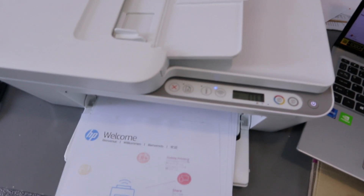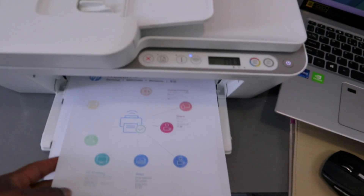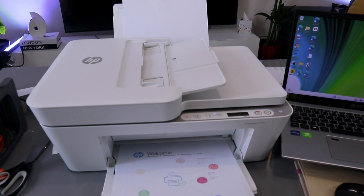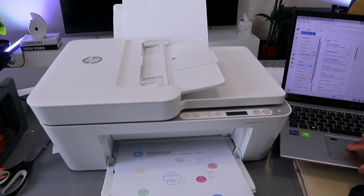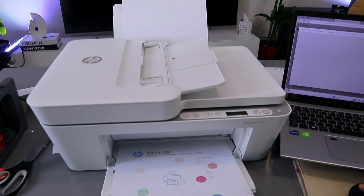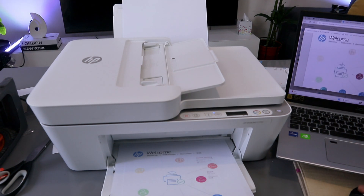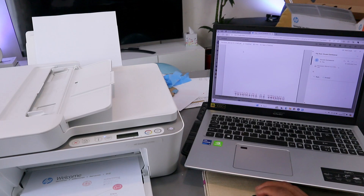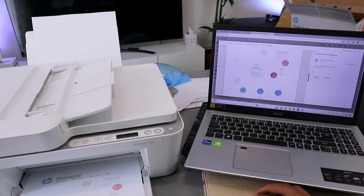This is the document we copied in color. Going to the inbox email address, the document is there. Opening it up, you can see the first, second, and third pages — these are the documents we scanned and shared, sent to my inbox.